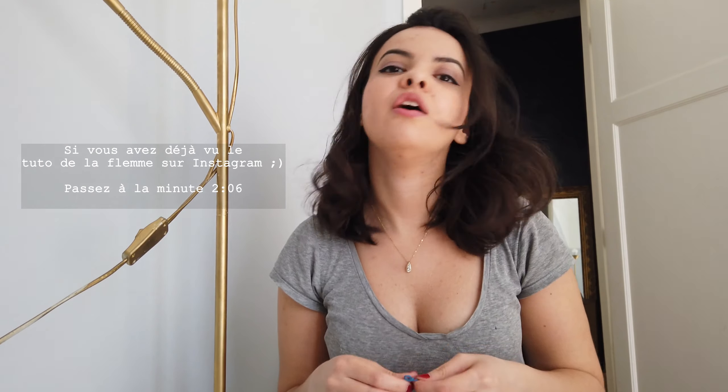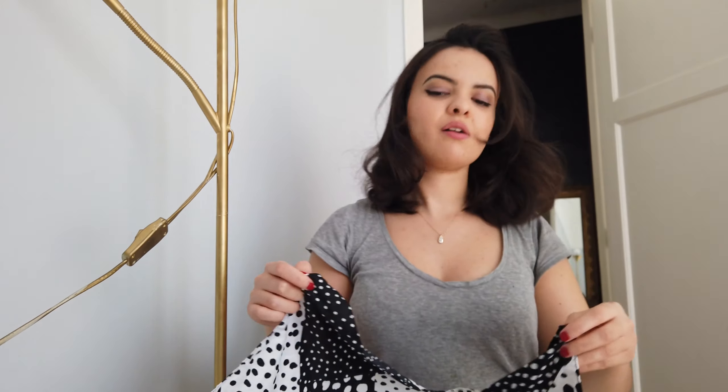Bienvenue dans ce tuto de la flemme ! C'est la fin de la quarantaine, c'est génial, sauf que vous devez porter un masque. Il va vous falloir un foulard, et si vous n'en avez pas, je suis sûre que vous avez plein de taux de bagues chez vous dont vous ne vous servez jamais. Donc il vous suffit d'en choisir un, de couper du tissu dedans, et c'est tout — et c'est sans couture.